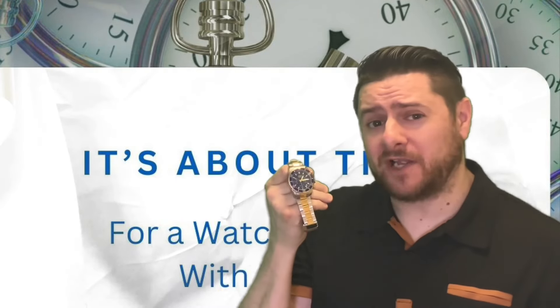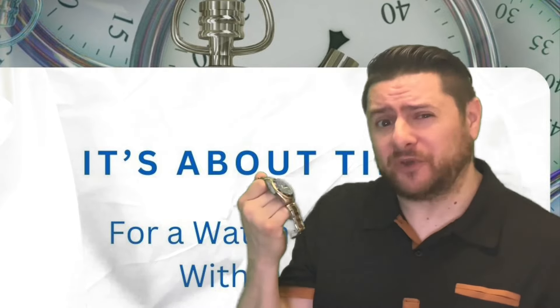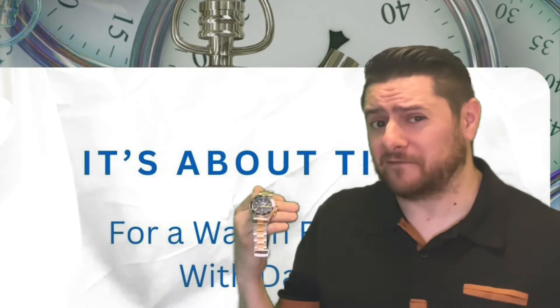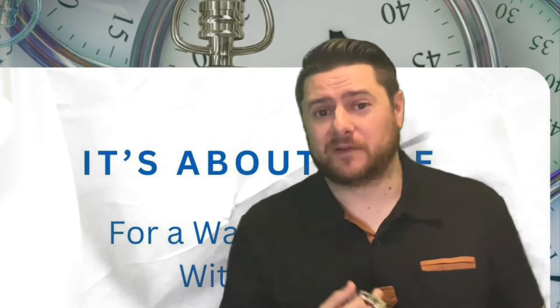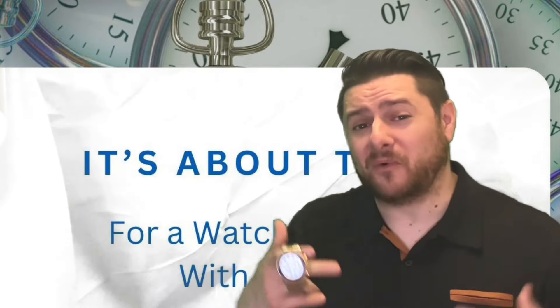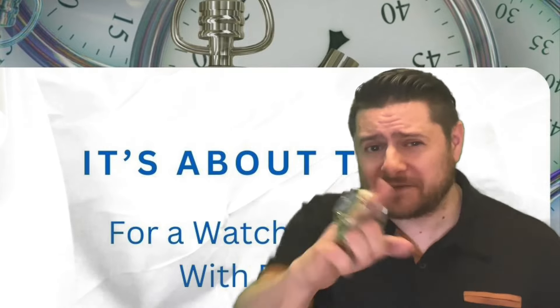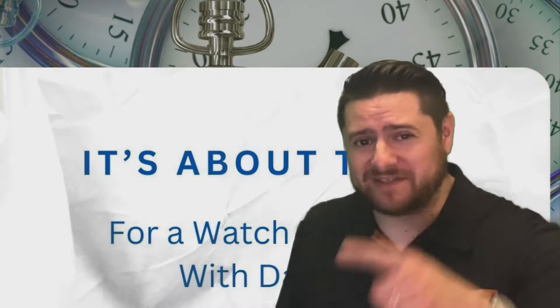Is this economical dive watch worth the $16 I paid for it on Shein? Will it make the wearer feel more presidential? Does the Chinese quartz movement function properly and keep good time? I'm going to answer those questions and more so you'll know whether this watch is worth your time. Get yourself comfortable because it's about time for a watch review with Dana.